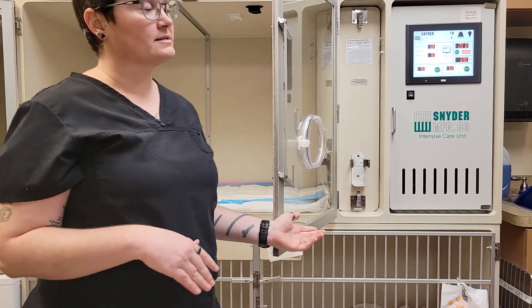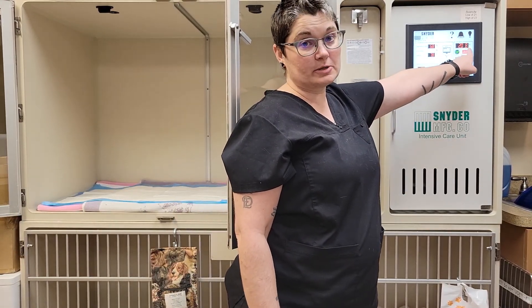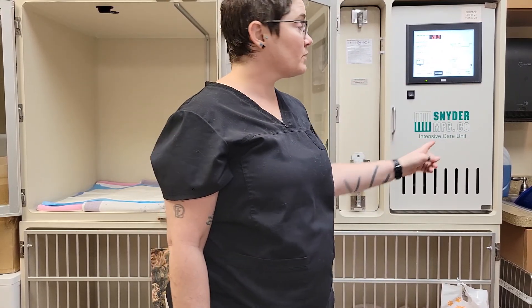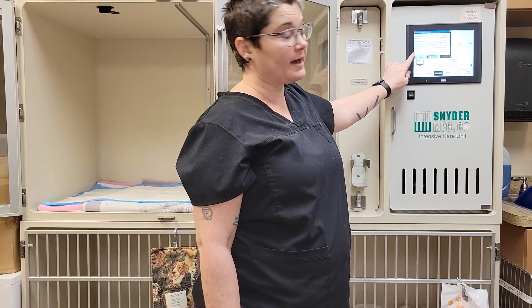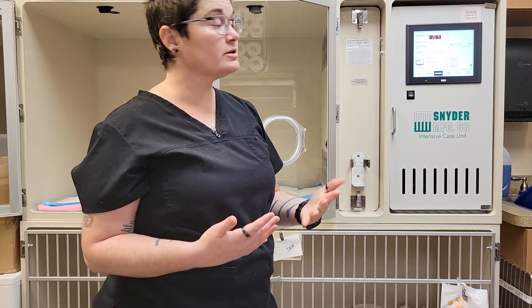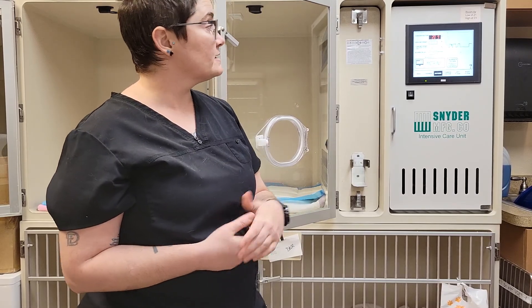Now that it is stabilized and not going up and down anymore, we're going to touch the screen in the oxygen box, which pulls up the oxygen controls. This is where we will touch 'Calibrate Oxygen' and then touch 'Okay.' Once we've hit okay, it should change the concentration to 20.9 — that is the standard room air concentration of oxygen. Now from here, we can close the chamber and turn oxygen on.